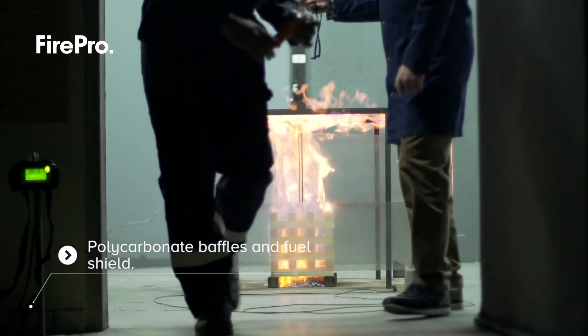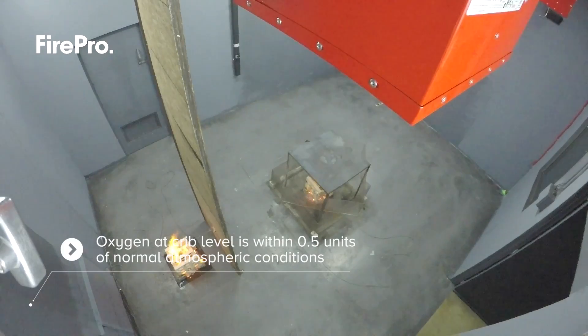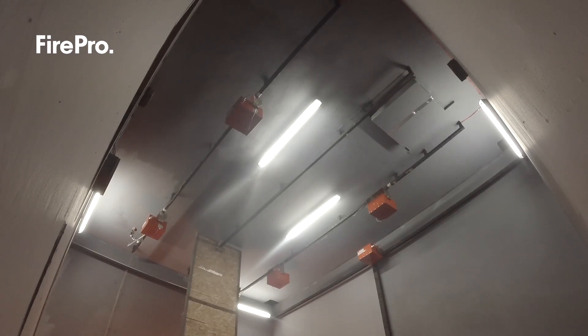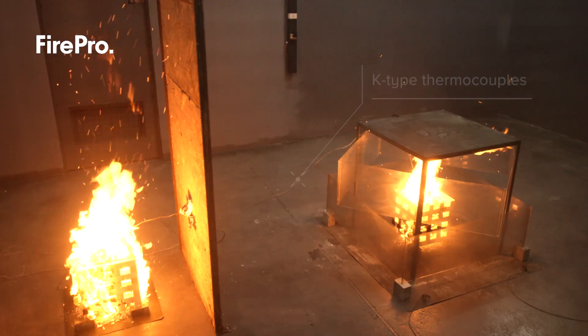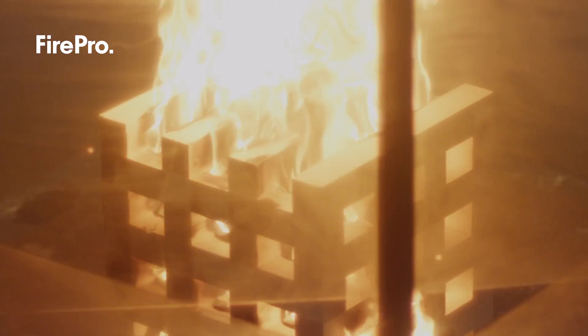The oxygen level is measured using a calibrated analyzer, and the oxygen at crib level inside the enclosure must be within 0.5 units of normal atmospheric conditions. The temperature is monitored via software connected to calibrated thermocouples, and observations are made for crib extinguishment.